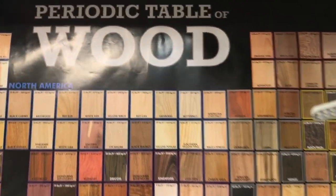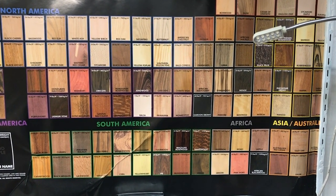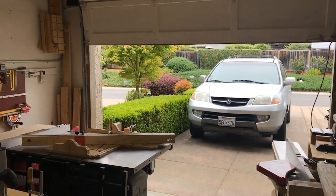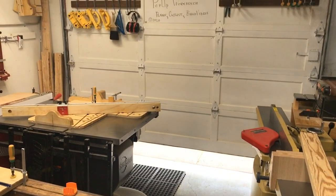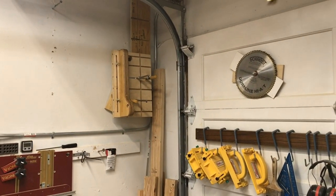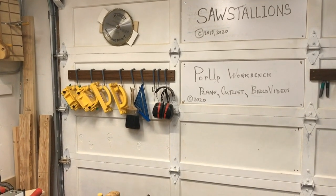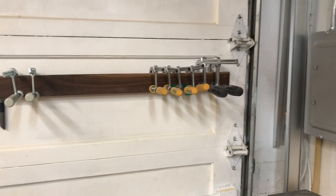Here's a little thing I found on the internet — a display of different wood species on the wall so I kind of know what's what. Let me put the garage door down to demonstrate storage on there. This is the condition I'm in most of the time when working — garage door closed — and I've got a little place on the garage door where I store my extra table saw blades, my grippers, and some Matchfit clamps that aren't already on the jigs.